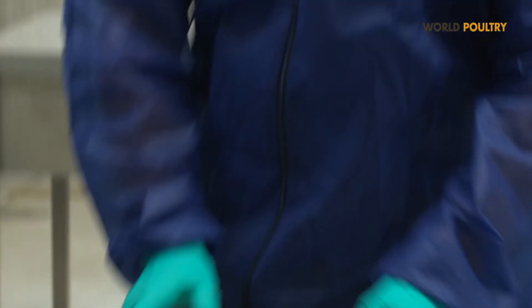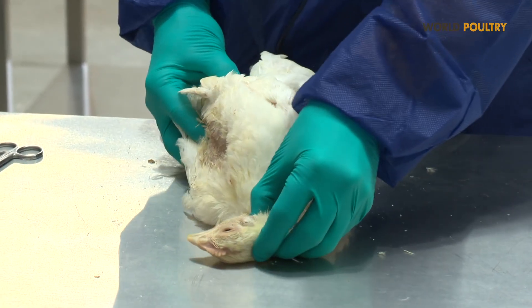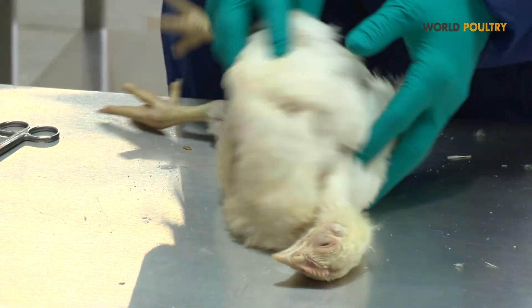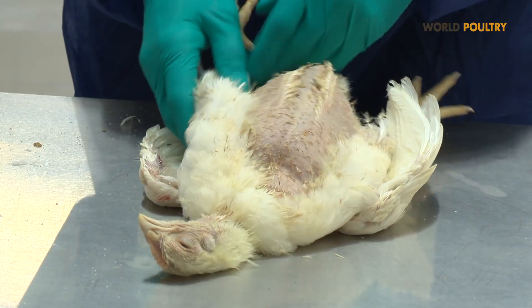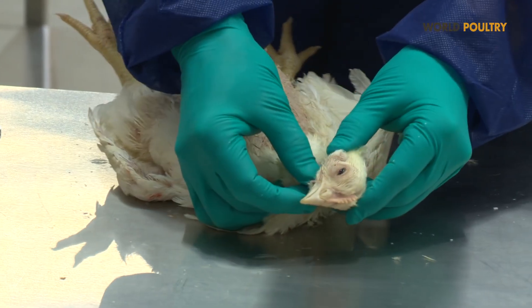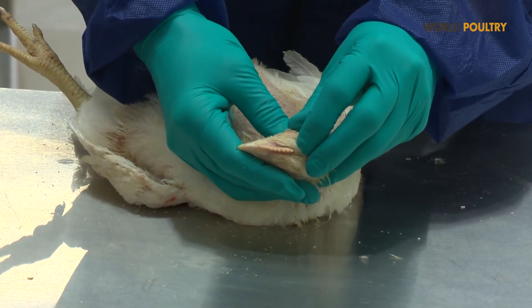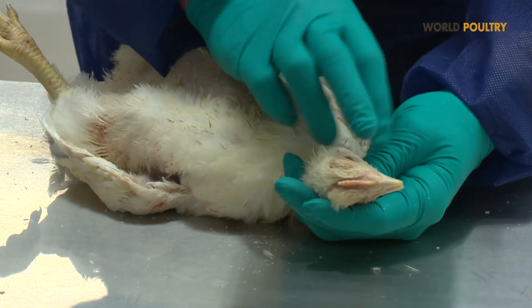When we start to perform a necropsy, at first we will check the bird externally. We will check the condition of the feathers, the condition of the skin, to see if there are any bruises or scratches. We also check the comb, the wattles, the ear, the eyes, the beak, and the condition of the nerves.